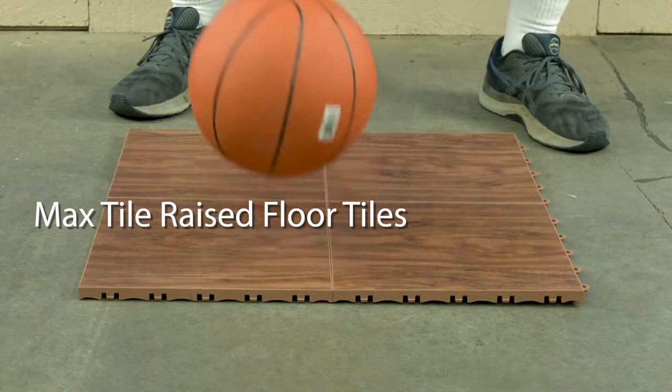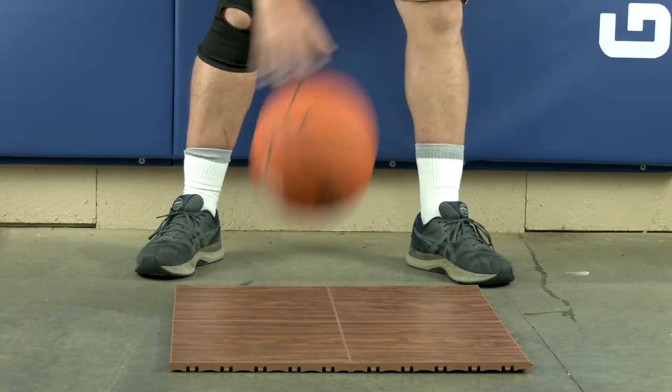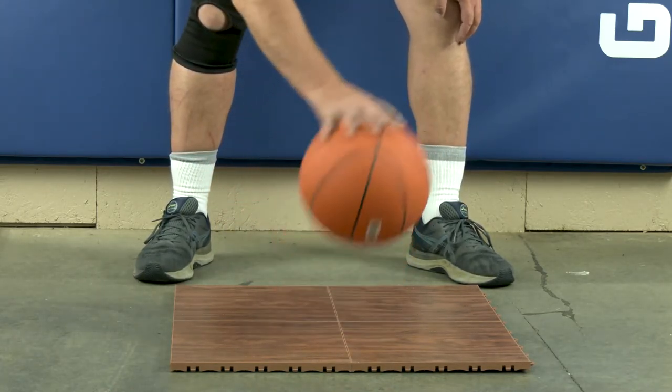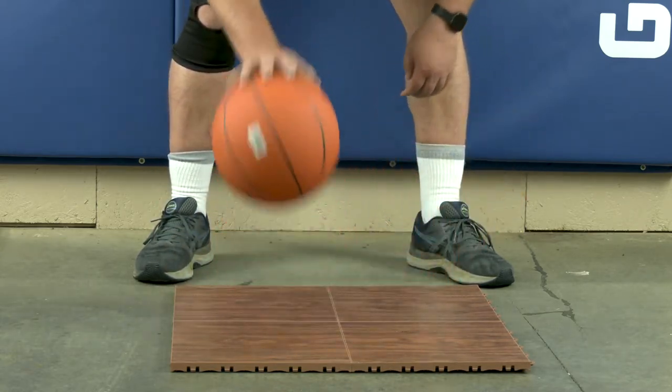The max tile is your middle of the road option. It too produces a consistent bounce for dribbling whether installed over concrete or a rubber surface. The basketball floor tile is available in five different wood grains and features a commercial grade vinyl surface.